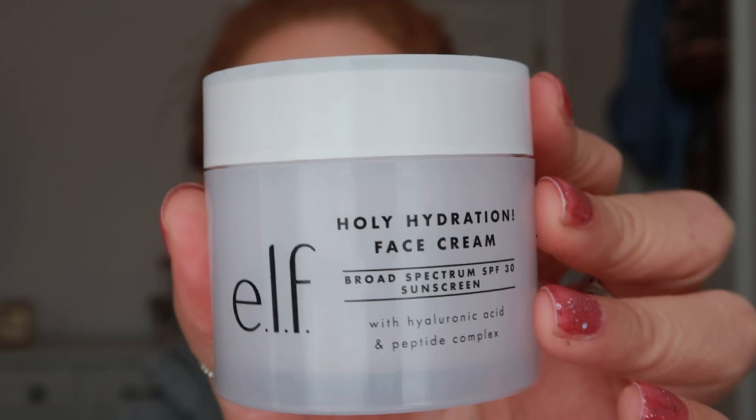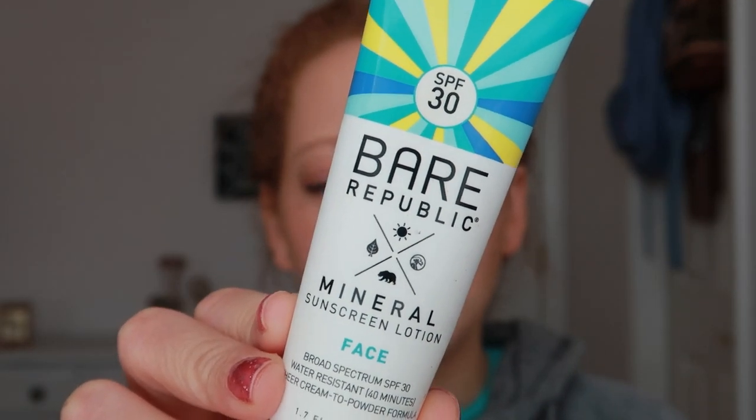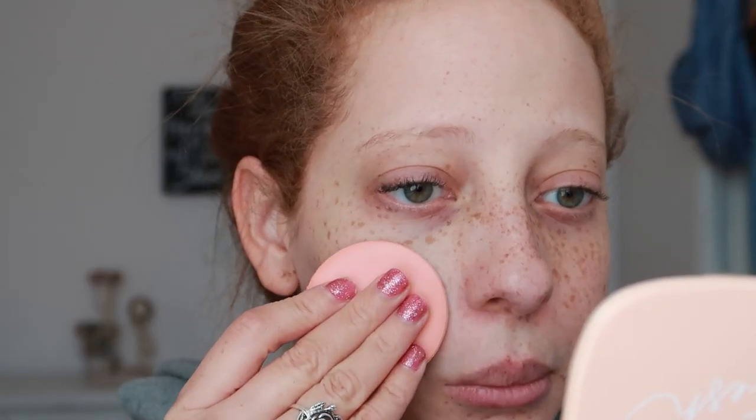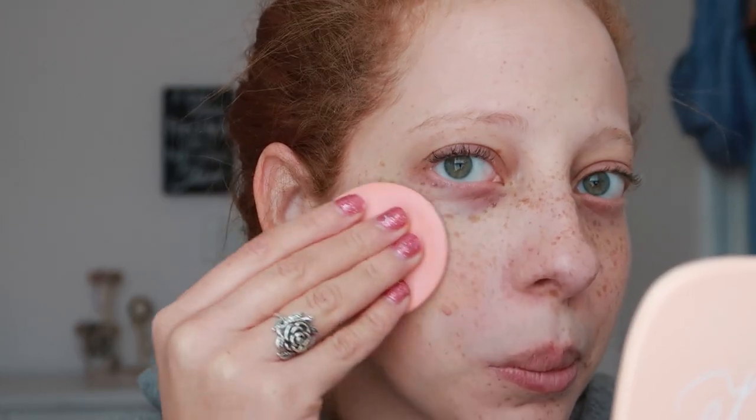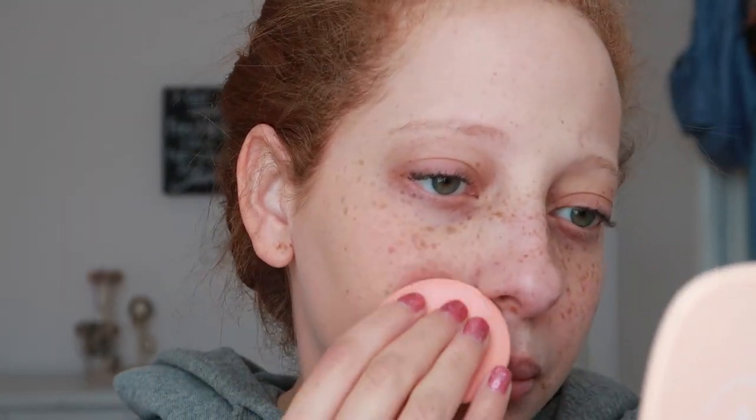As far as what I put on underneath, I put on what I usually do in the morning: some of the Elf Holy Hydration Face Cream with SPF 30, and then over top of that my Bare Republic Mineral Face Lotion with SPF 30. I decided to use the little face puff that it comes with on this side of the face. I went in with one coat, loaded the puff, started toward the center of my face and worked my way out using swiping motions.